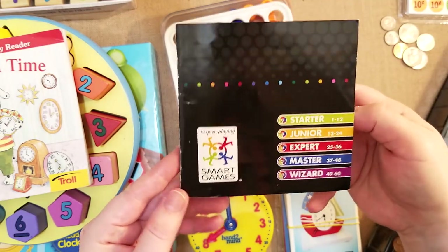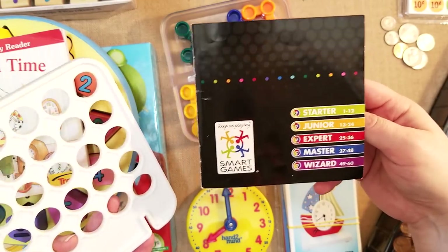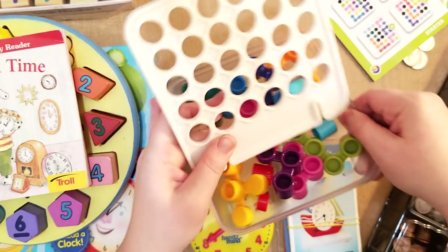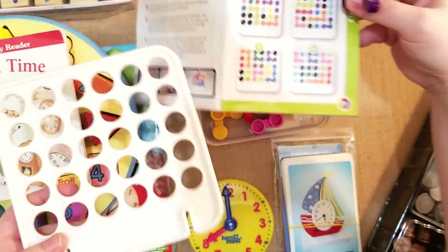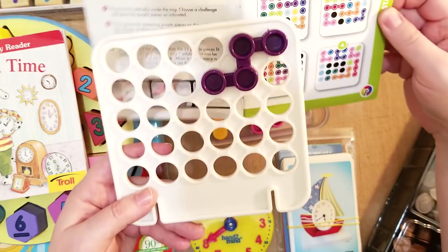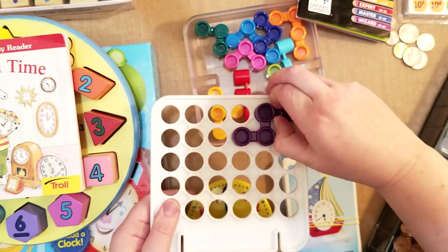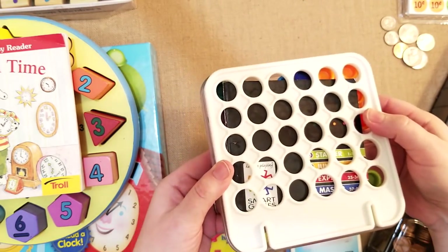I also have a Smart Games game that is really fun for critical thinking and logic skills. They have these little puzzles they want you to put together — you literally just place the piece on top. For instance, if the purple piece is at the top in the first frame, they have to make sure the purple looks like that and the whole puzzle fits together just like the picture. It's a really good game — I like how compact it is and how it fits together perfectly.